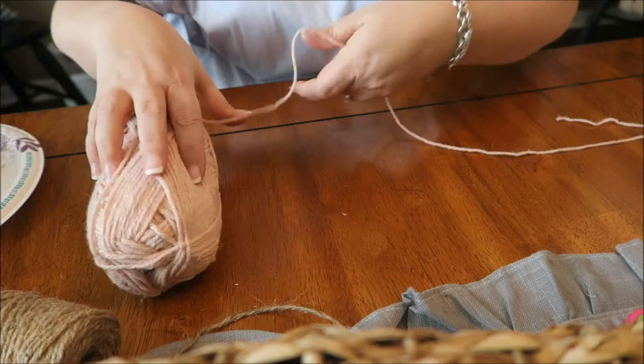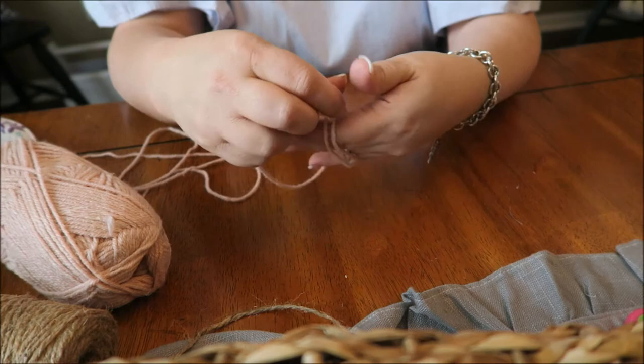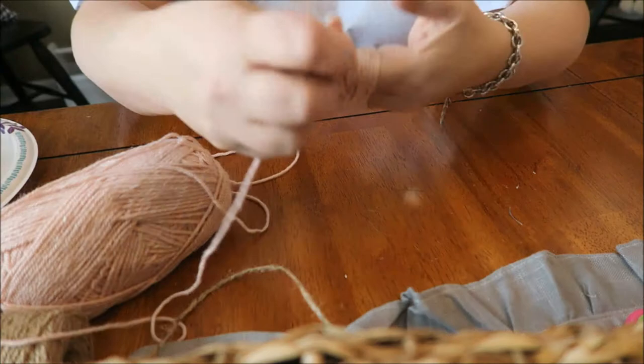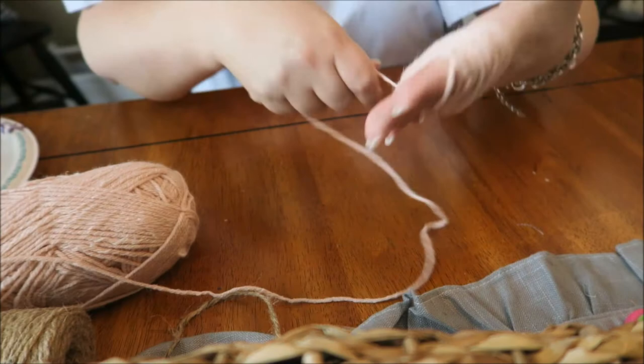So basically what you're going to need is some yarn. You're going to want to make the yarn a long, long piece as long as you want it. You're going to basically take it and wrap it around your hand just like this, several, several times. The more that you wrap around your hand, the thicker and bigger your little tassels will be. So you just kind of keep doing this, wrapping it around your hand just like this. It's going to get pretty tight.